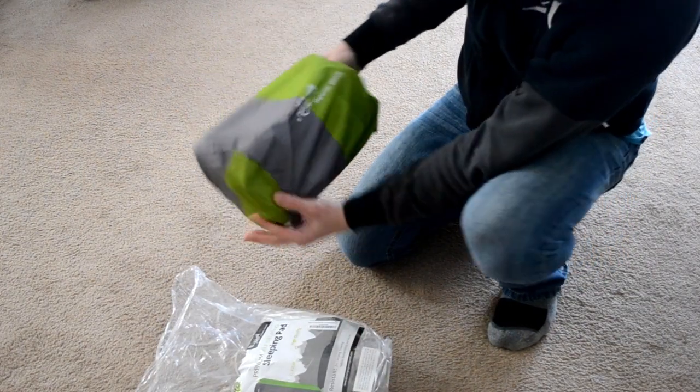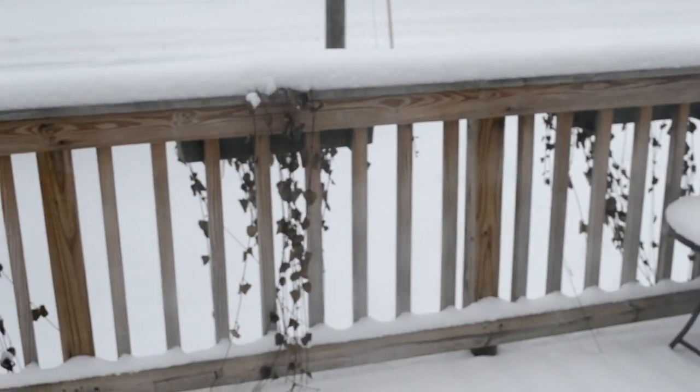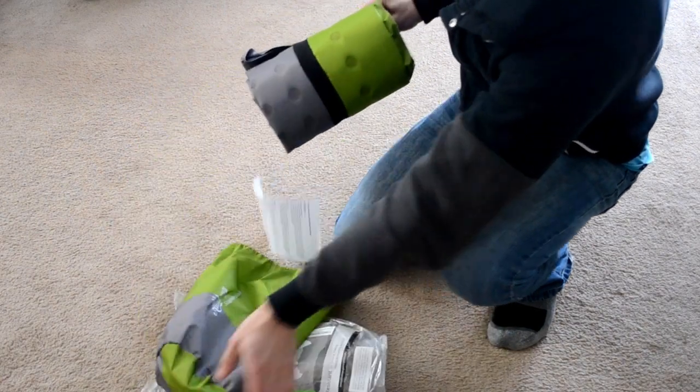I'd normally test something like this outside, but it's the middle of winter where I live and I don't feel like going outside right now. So to set the atmosphere for camping, see if you can name this camping-related movie from 1988.